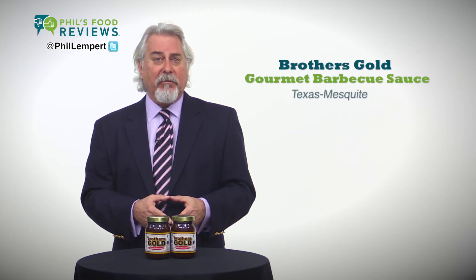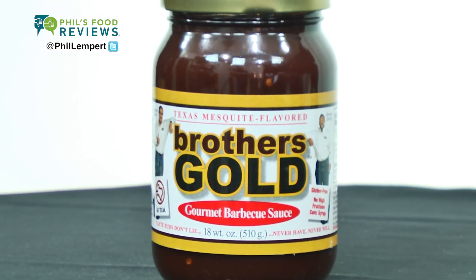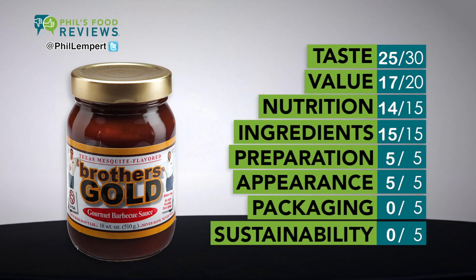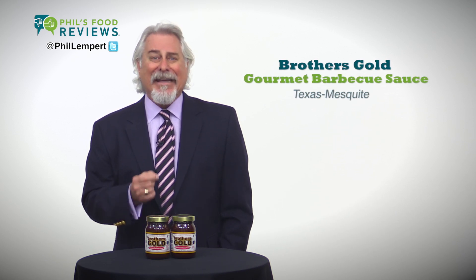Brothers Gold Gourmet Barbecue Sauce Texas Mesquite — it's a hit. The flavor and texture of this barbecue sauce is great. Just the right amount of smoke. It's made with cane juice, brown sugar, and sugar. There's no high fructose corn syrup. It's a bit too sweet for my palate, but the balance between the smoke and the sweet is dead on.